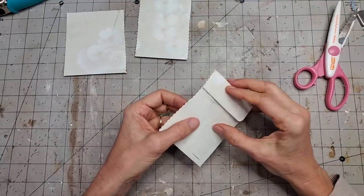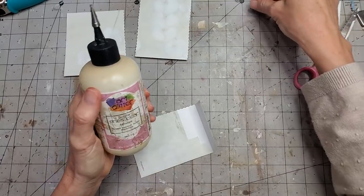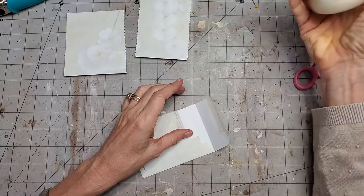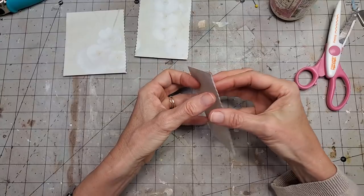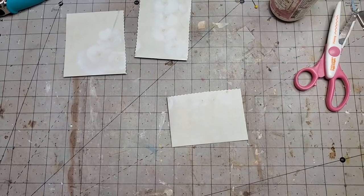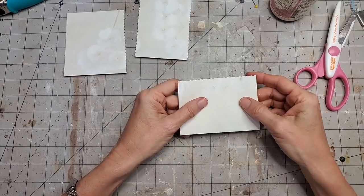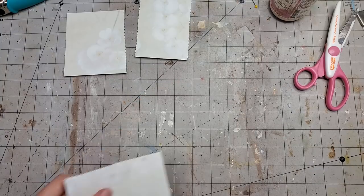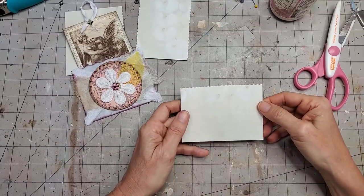This bottom piece is going to be my pocket. I'm going to use my art glitter glue — any glue will work, a glue stick or FabriFix — just sealing that up. What I want to create is a very simple, basic pocket. This is an age-old classic design anybody can make.